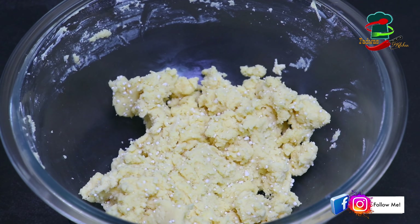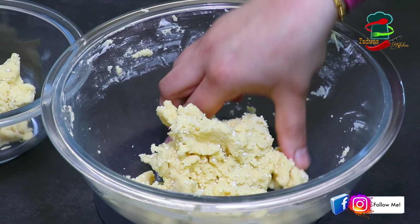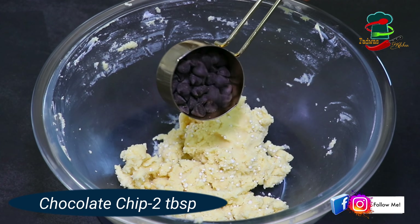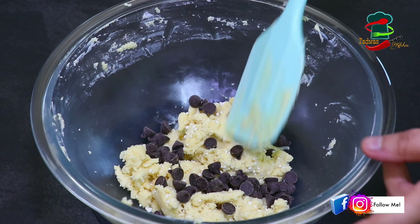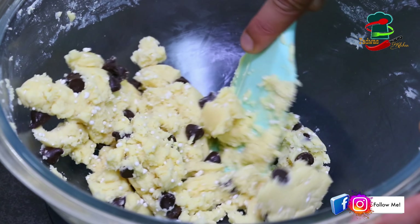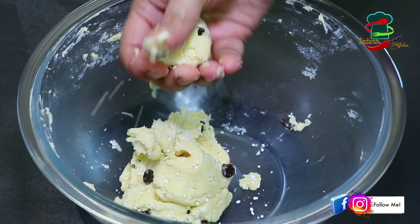I am going to mix in a little bit of chocolate chips. I will mix them into the plain dough. This is 3 tablespoons of chocolate chips. Mix it into the bowl.